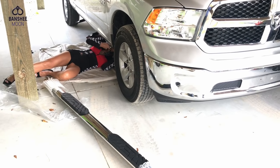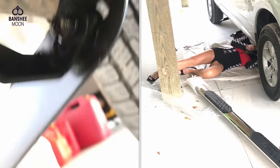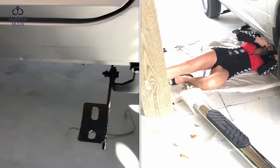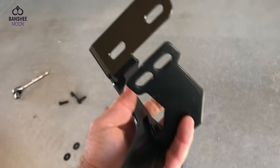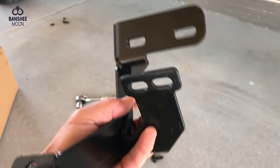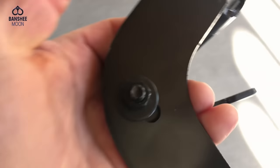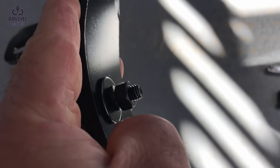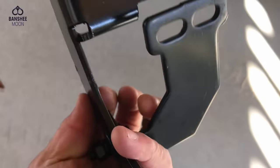This side piece of the bracket is ready to go into position. You can see the two matching holes. Looking from the outside, you can see how the bracket is constructed. I've put an 8mm bolt through with a flat washer on the outside, coming through to the inside, and then I put a flat washer and a lock washer — because these are not nylocks — so you have to use the lock washer and flat washer.